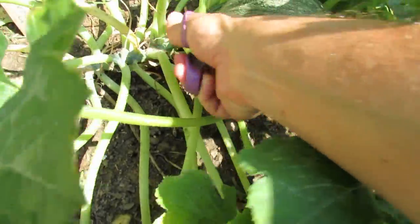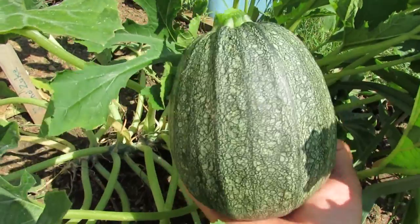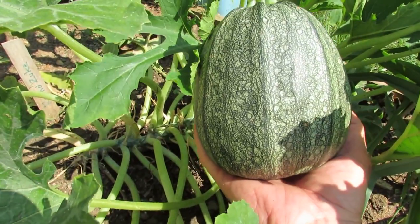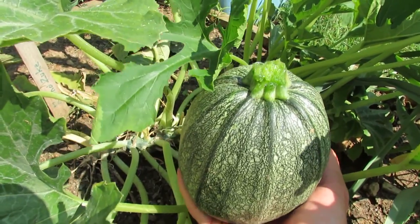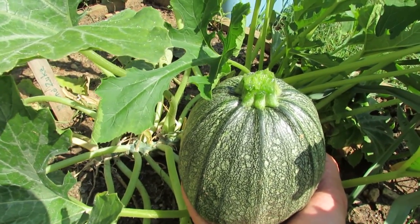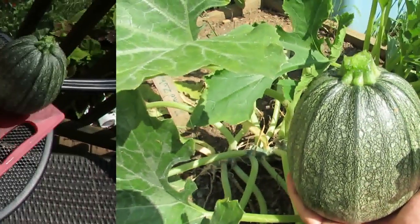Let me cut this out. This is the round zucchini — it's a little bigger than you normally let them go. You let them get to about the size of a baseball to a softball, but I like to grow them a little bigger so I can really fill them up with tomatoes and other vegetables from my garden, grill it up, and it's a side dish for a couple of people.